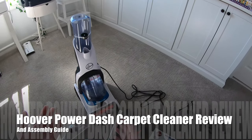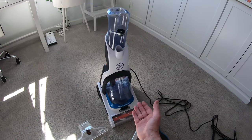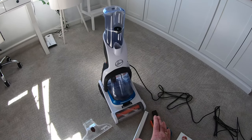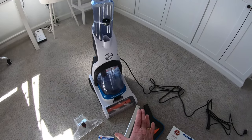Welcome to my Hoover Powerdash Carpet Cleaner Review, or more to the point my Hoover Powerdash Pet Carpet Cleaner Review. I have a Jack Russell Terrier who, as much as I love him, does have a habit of leaving me little accidents on the carpet and particularly on the hard floor.